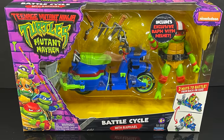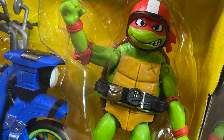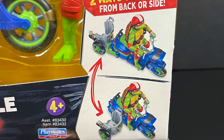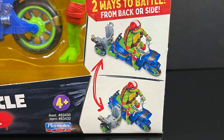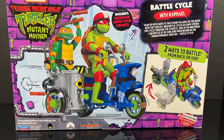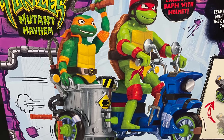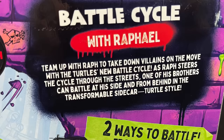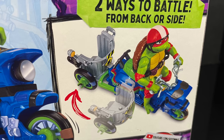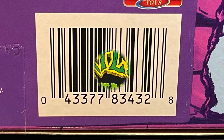Here's the barcode for the Ninja Kick Cycle as well as the Battle Cycle. This one comes with an exclusive Raphael — both Leonardo and Raphael get helmets. The Battle Cycle is very reminiscent of an old Playmates toy — the Turtle Cycle — very cool. You can really see and showcase it on the backside. You get basically a vehicle for two characters, with two ways to battle from the front or the back. I'm really hoping this is in the movie — that'll be very cool.